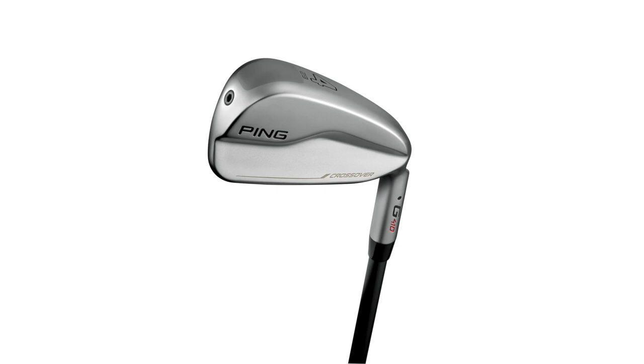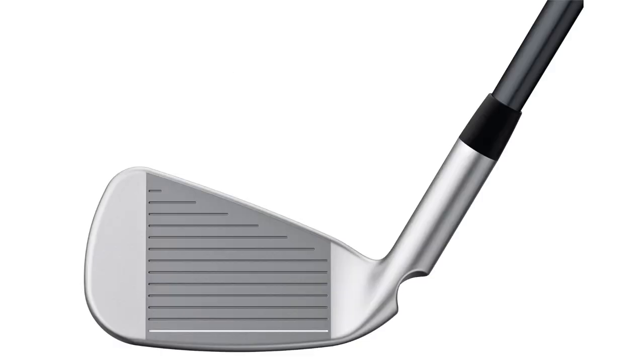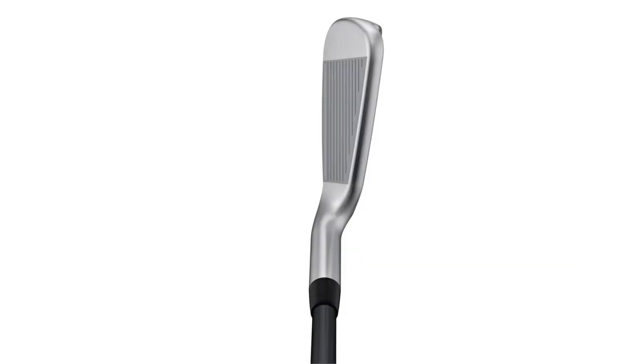What we've done is a little thinner sole, a lot smaller blade length, and just the perfect offset down there in the plane position.